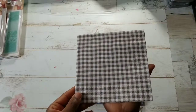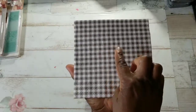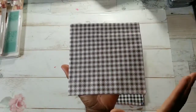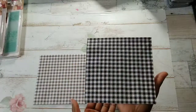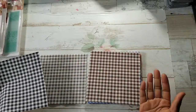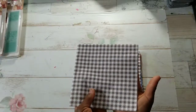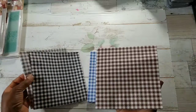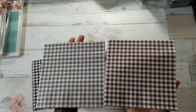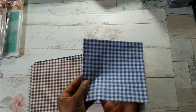You are looking at my favorite color, which is brown — I love it! And I love the size of the squares, not too big and not too small. Actually, wait — I think this one is taupe. And this is black, because this is brown, right? There's a definite difference.